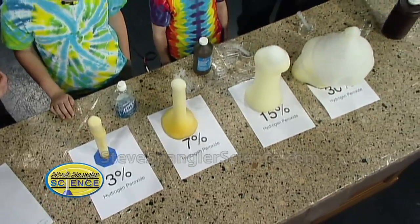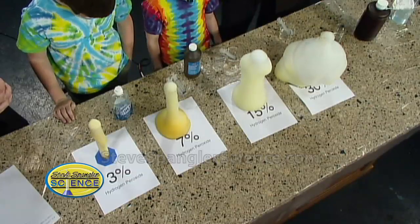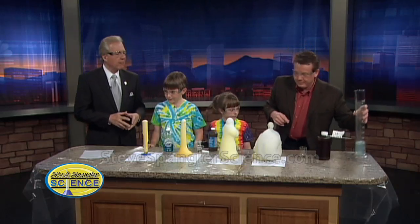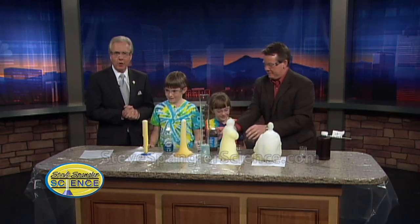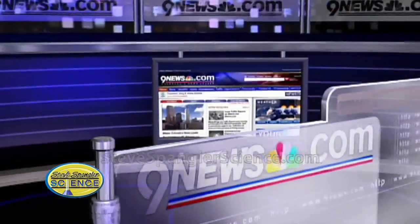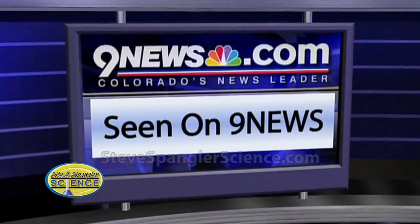A lot of people ask, and we have a kid-friendly version that doesn't use this catalyst — it actually uses yeast. And if you tell them about that on the website, that's the most often asked question we get: how do I do that at home, how do I repeat it? You can see Steve's experiment again and his other projects by going to the As Seen tab on 9news.com. We have over 300 of them up there.